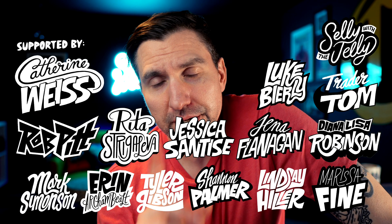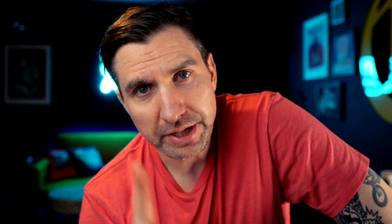I'll be back next Friday with another Fresco Tip Friday. So if you like Fresco and you like tips, make sure you're subscribed. All right, good talk.